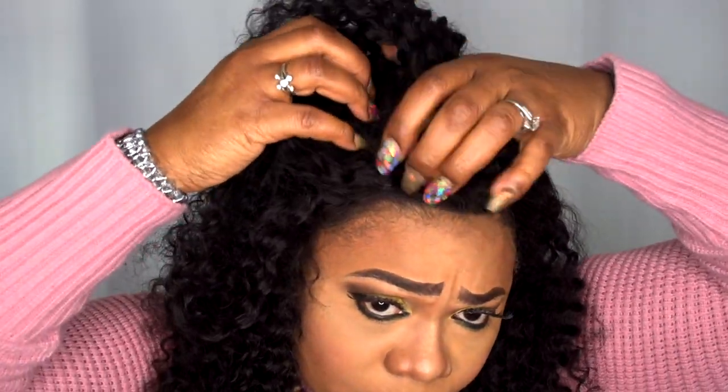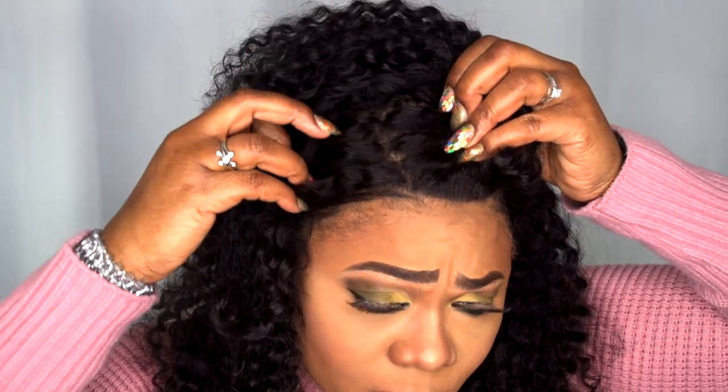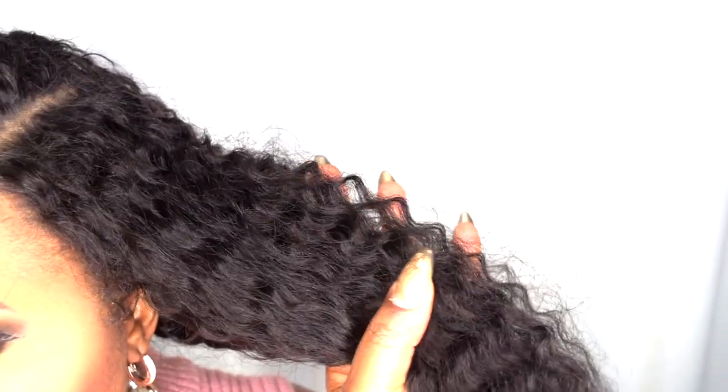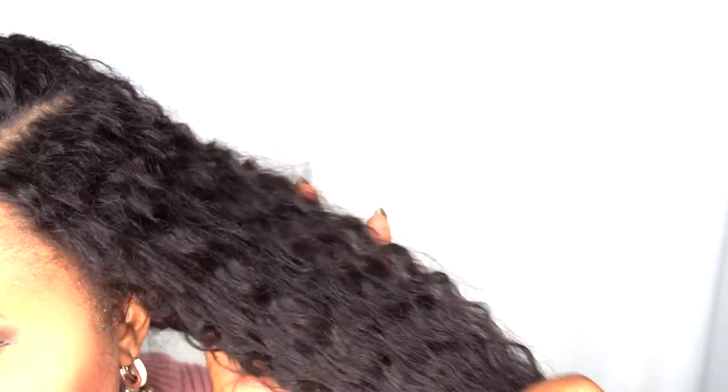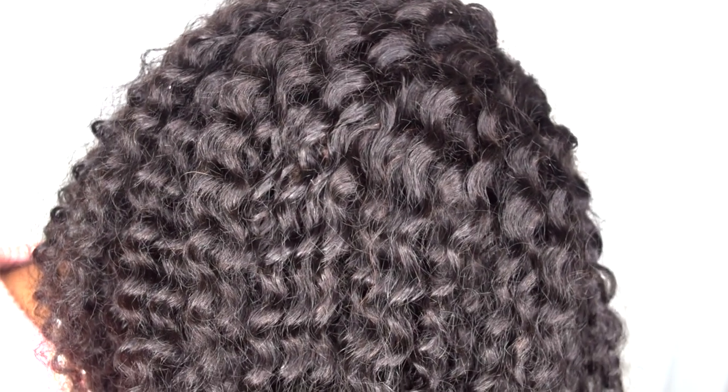You can see the scalp here — I don't want to mess up my curl pattern, but as you can see the scalp there with my nude cap underneath. You can wear this in a higher ponytail. I don't really wear my wigs in a ponytail, so I did leave some of the lace at the back for now. You can see I'm not planning on tacking it down yet. Let me go ahead and show you that curl pattern — this is what the curl pattern is looking like, and these curls do bounce back. Let me go ahead and give you that 360 view.